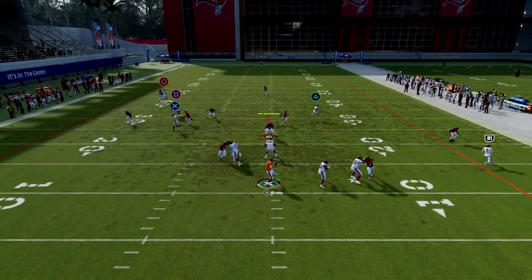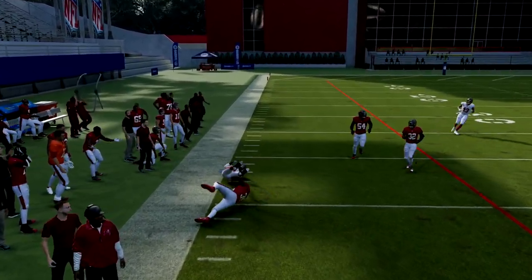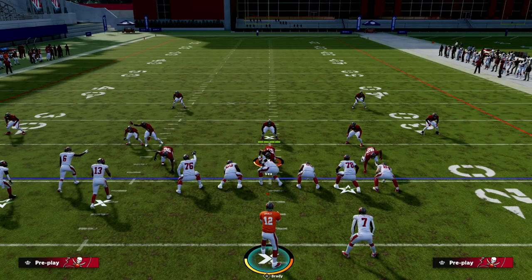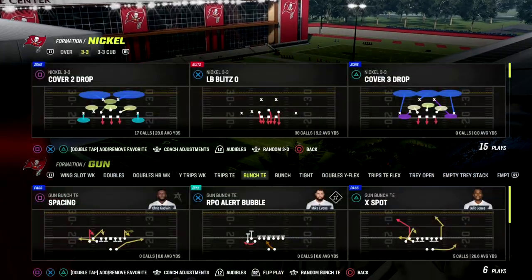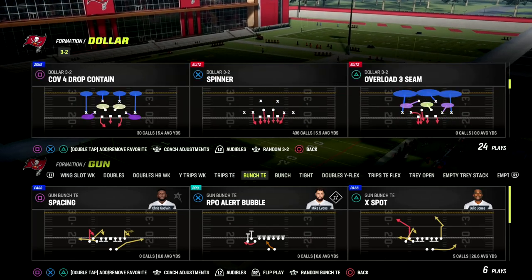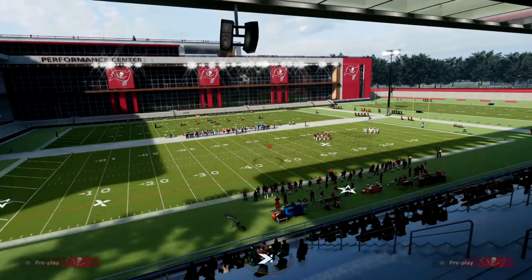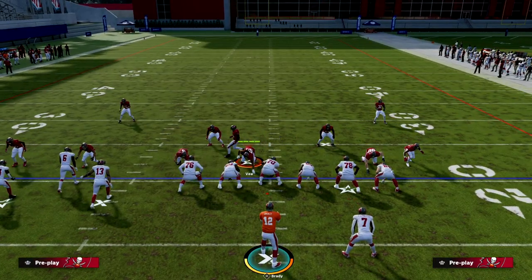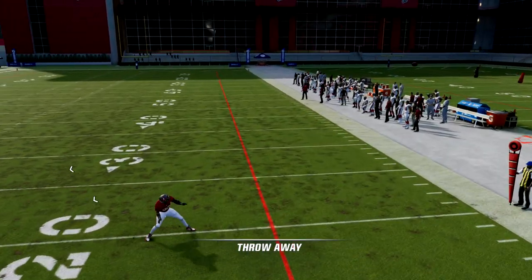Against match coverage, the corner route will also be open because you've motioned the guy out — you can see the separation late in the route and get over the top. Let me show you one last thing in Dollar defense. You're starting to see more Dollar just because Des used it to win the MCS. Against baseline Dollar with press, nobody is guarding Mike Evans because he's motioned out on a streak.